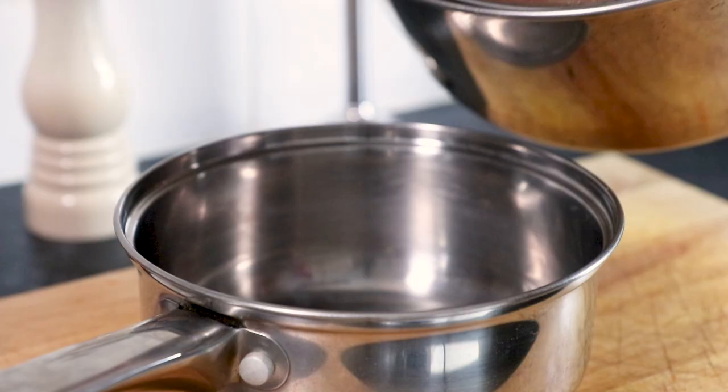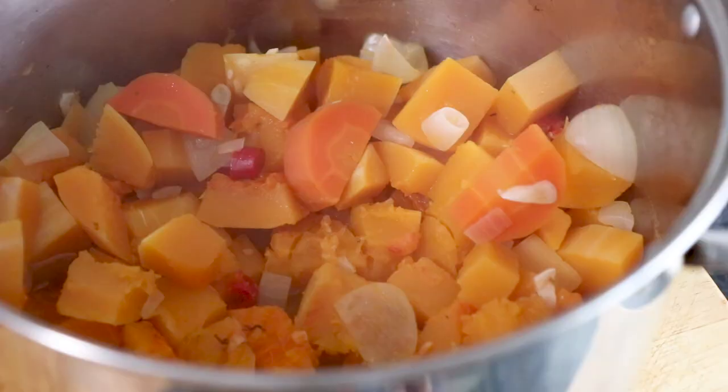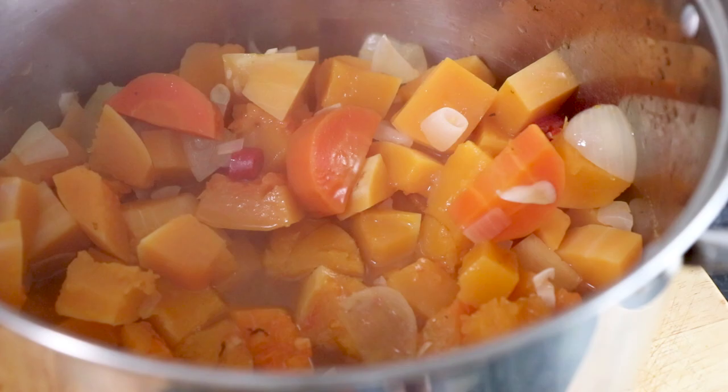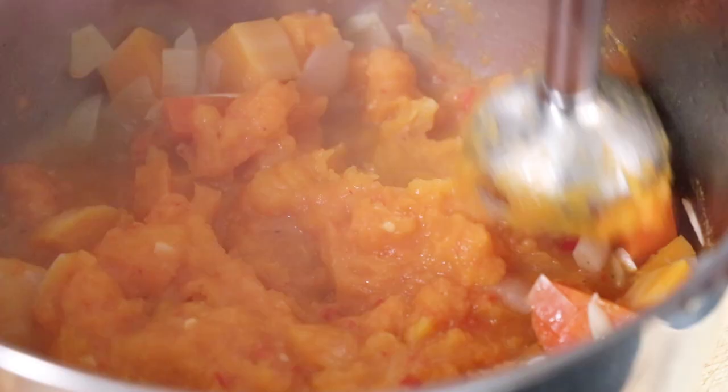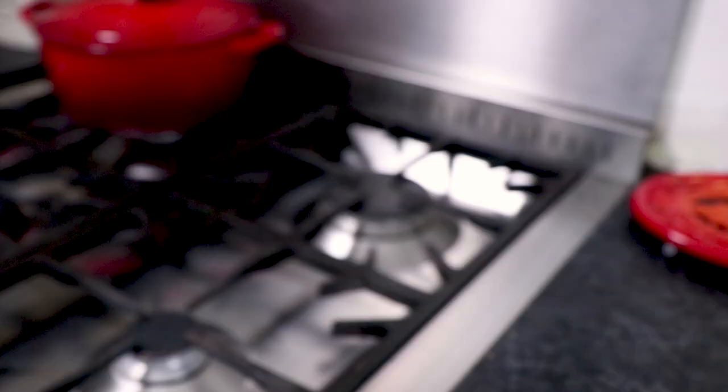Now pour a small amount of the stock back into the vegetables and using either a regular or hand blender, blitz the veg until nice and smooth. Slowly keep adding small amounts of stock back into the pan whilst blending until you're happy with the consistency of the soup.